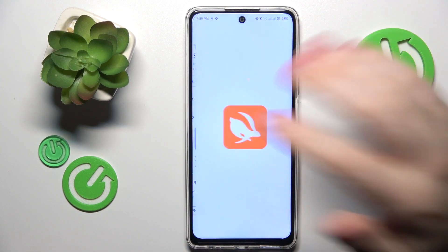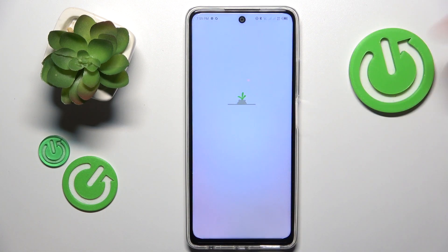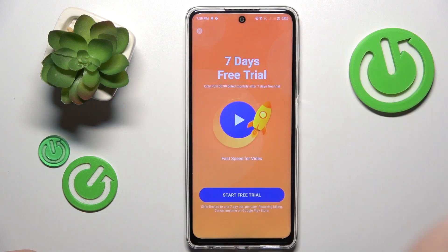The app was successfully installed, so now let's launch it and we'll undergo all those agreeing of terms, skipping the ads and so on.